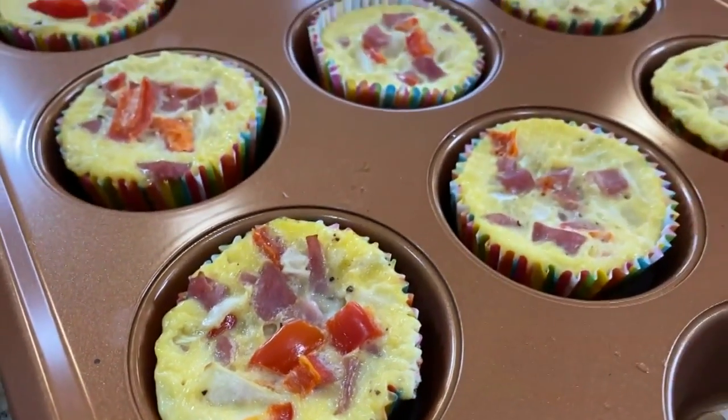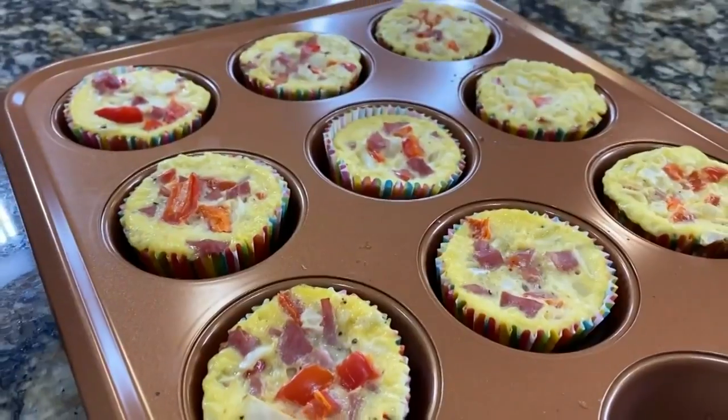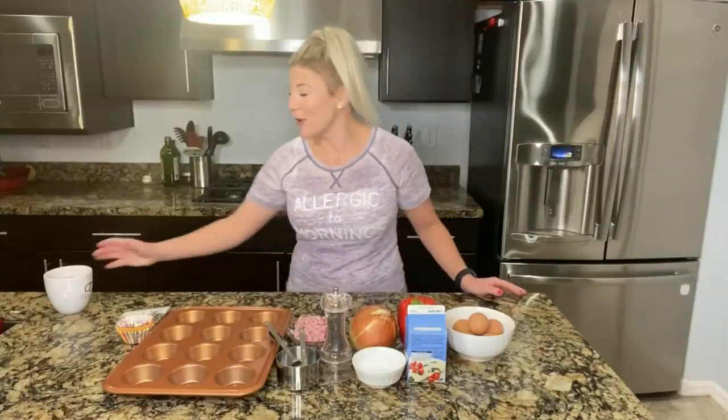Today's Paleo Egg Muffins from All Recipes does all of that and more, because the best part is you can meal prep these and have breakfast for the entire week. I think it's a recipe that you and your family are going to love. So hey parents, grab your coffee and let's get cooking.